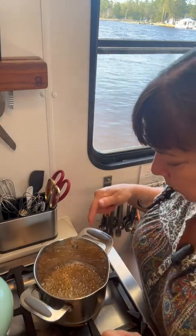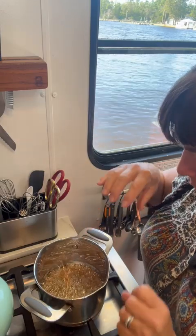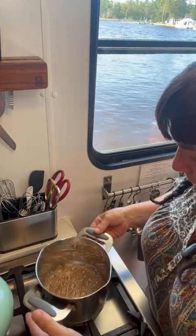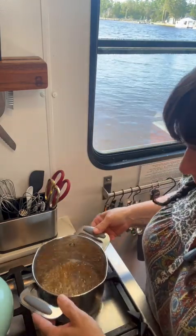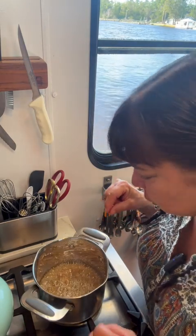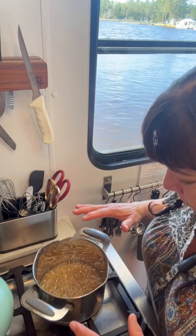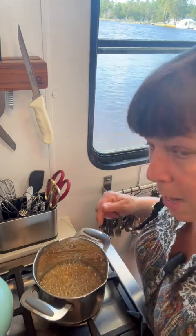My eight-minute timer went off. I can still see through to the bottom, so I'm just going to let it be and set my timer for another three minutes and keep an eye on it. Another three minutes have passed and it's starting to darken up where I can't see through to the bottom. We've been about 11 minutes now and I'm going to go another three minutes.